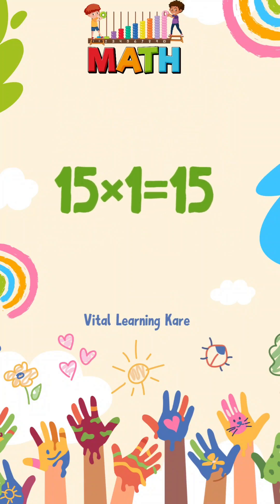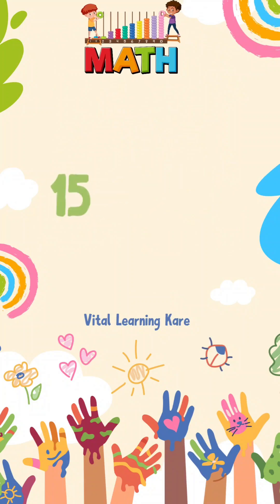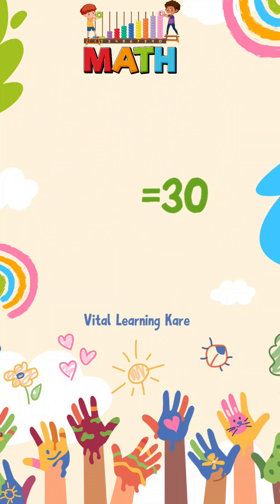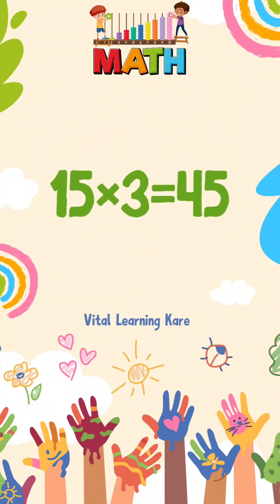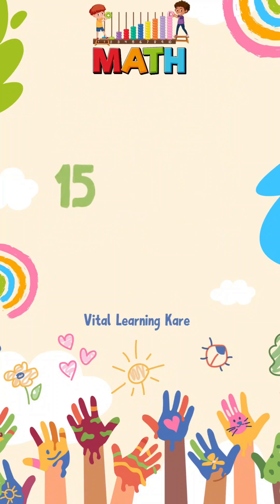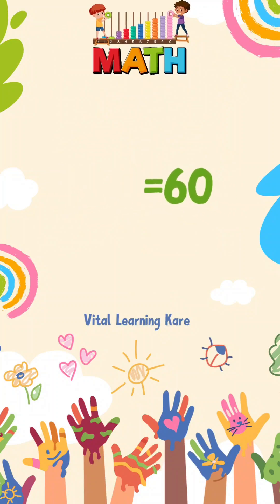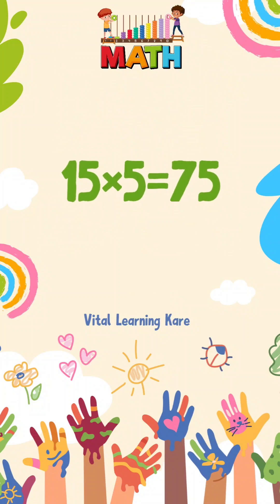15 ones are 15. 15 twos are 30. 15 threes are 45. 15 fours are 60. 15 fives are 75.